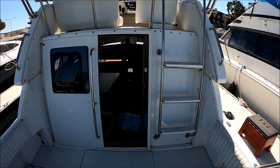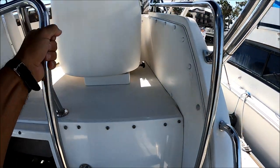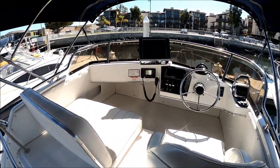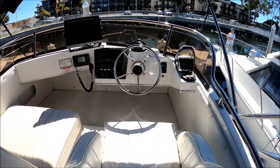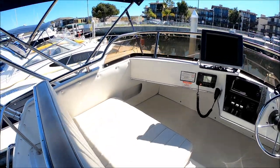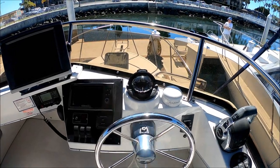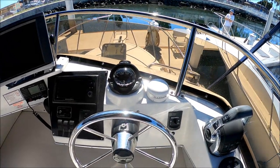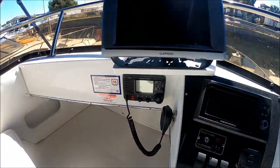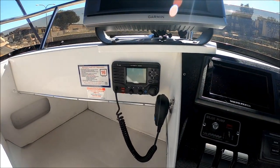Access to the bridge is nice and easy up the stairs. We've got inch-thick grab rails all the way around in solid stainless steel tubing. Here at the helm we have an individual bucket seat and a side-by-side companion seat. Our view from the helm is great — we can see both sides and all around. This vessel has a Garmin unit right here with radar, GPS, and fish finder. We also have an ICOM VHF radio.